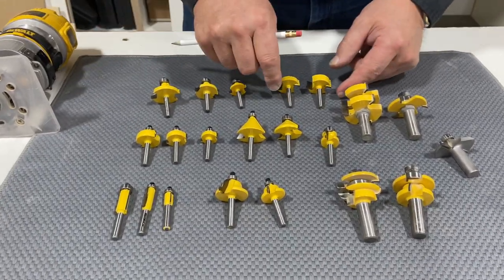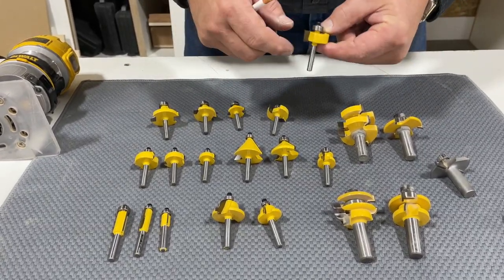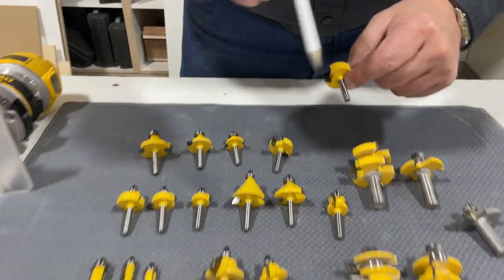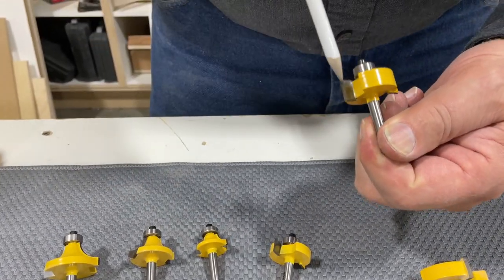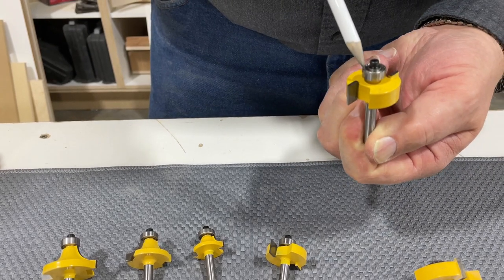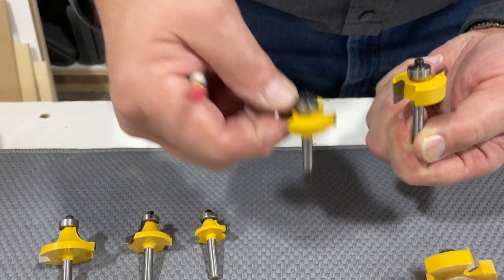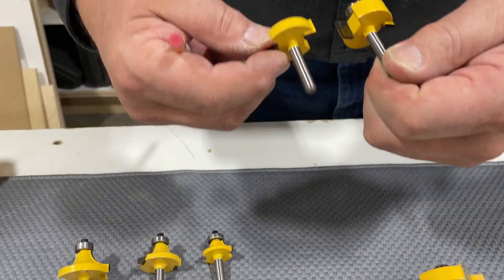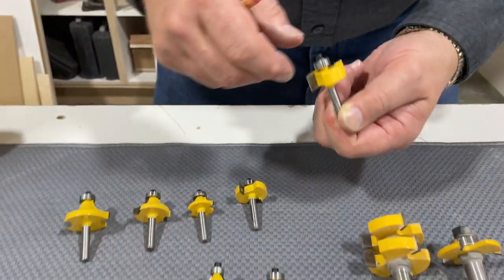One of the other common bits we use is a rabbet bit. The rabbet bit cuts a square cut on the edge of your board. Your measurement is based from the bearing out. This is a three eighths rabbet. This also is a three eighths rabbet, just a little bit different in the depth of the rabbet that you can cut.